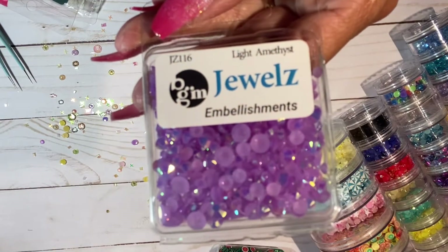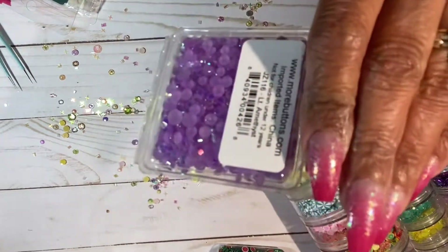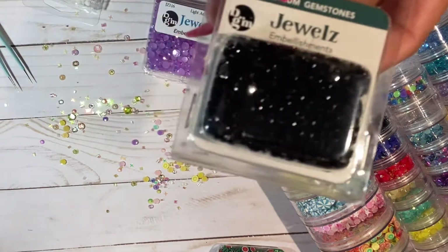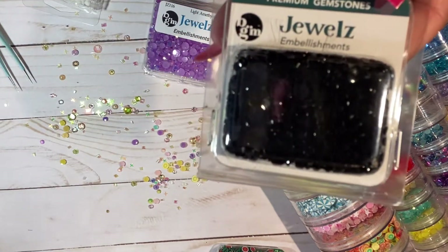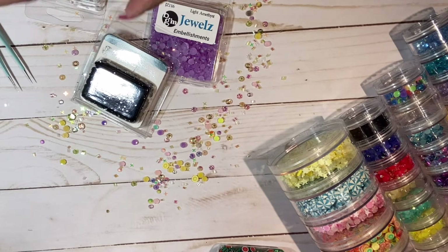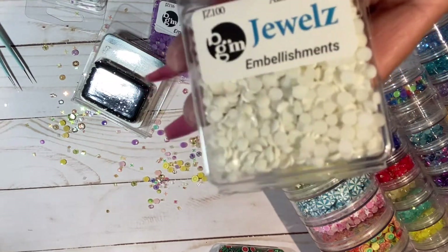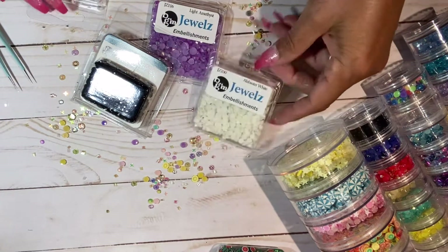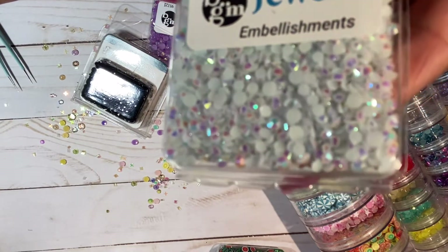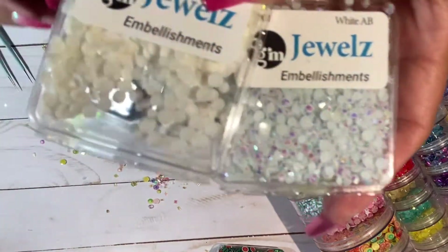I am in love with these jewels - they're in the color light amethyst, super pretty, quite a bit in there. I also got jewels in black, and then this one's called alabaster white. And then this one is called white AB - it has an iridescent quality, while this one is more just white.